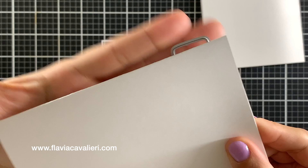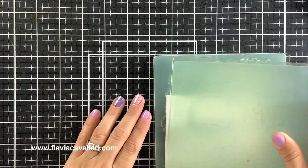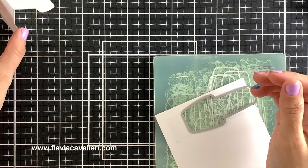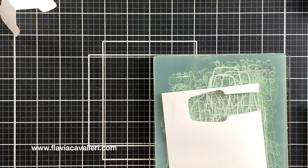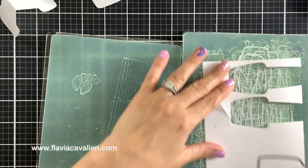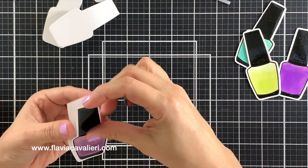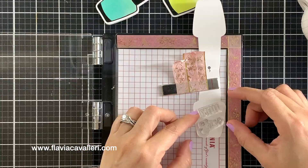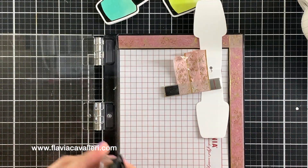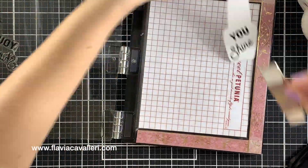I also die cut mini note cards in the shape of nail polish bottles by offsetting the die plate just a little bit, creating a score line and folding over the note card. After that, I adhered the colored nail polish die cuts on top of these mini nail polish bottle note cards. Inside each one of these tags I stamped the sentiment 'You Shine' using a black pigment ink.